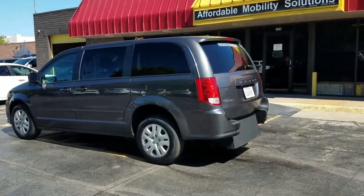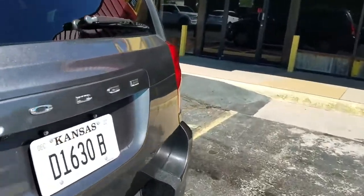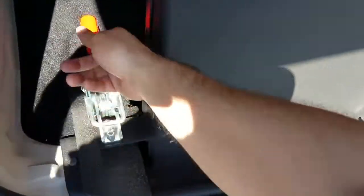Good afternoon, my name is Jeremiah with Affordable Mobility Solutions. Today I'm shooting a video of our 2017 Dodge Grand Caravan SE rear entry manual ramp and door — a brand new conversion, very easy to operate, very low cost to maintain.